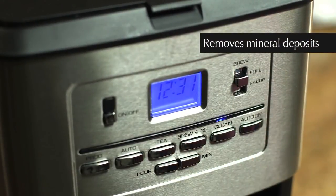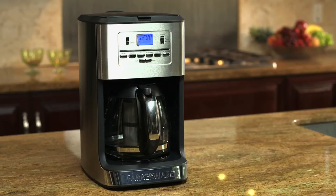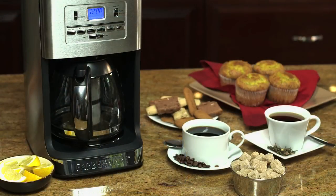The AutoClean function assures you get the perfect cup of coffee or tea every time. Make your favorite hot drinks with the new Farberware Coffee and Tea Maker.